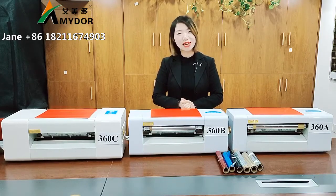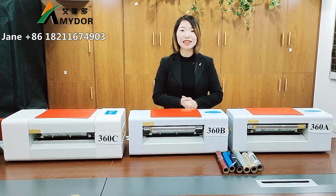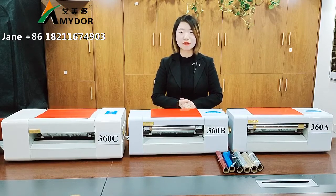Hello guys, I'm Jane from Amador. Today, I will introduce our sheet foil printers for you.